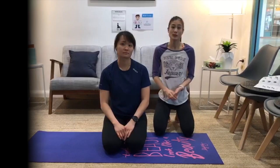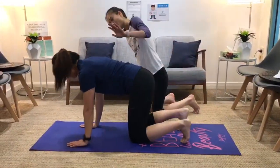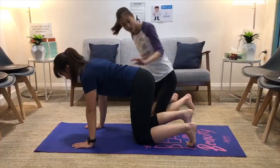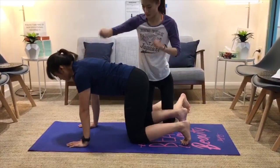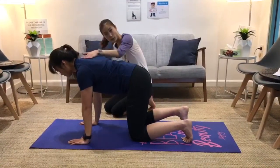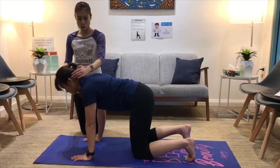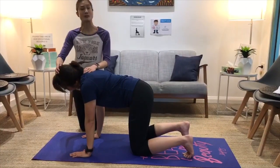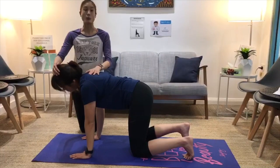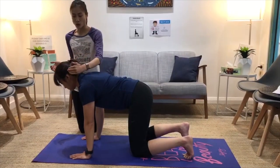Now we're going to do some neck exercises. For the first few, we're going into all fours — tabletop position. Make sure your hands are below your shoulders and your knees are below your hips, keeping the back nice and flat. The first neck exercise: reach your ear to that shoulder, just turning that way. Hold for about 10 seconds and build that up. Do that on both sides, making sure the aim is just reaching your ear to your shoulder.